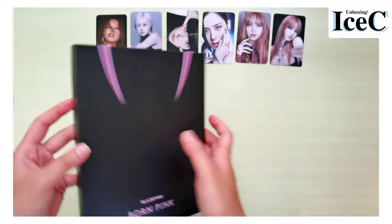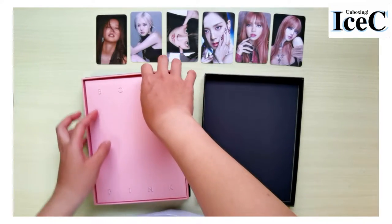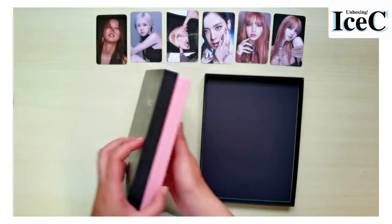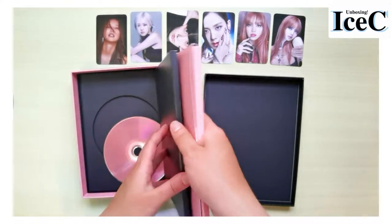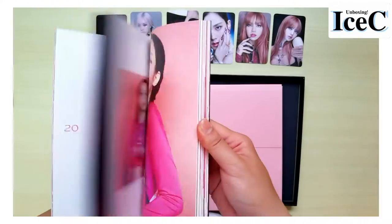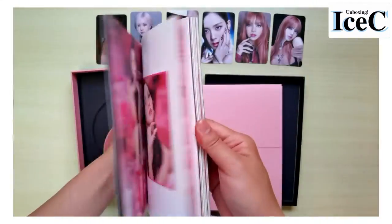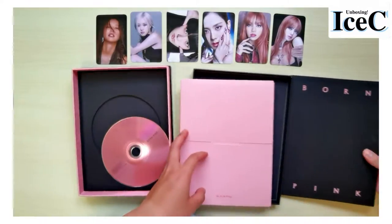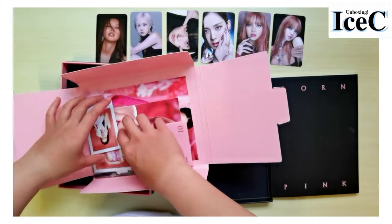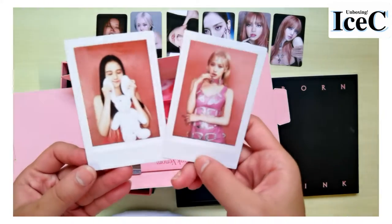Let's open it. Oh, so the photo book — wait, this one is the photo book. Please jump to the second part of the video to look at each page of the photo book. So let's see — okay, I see some polaroids. I got Jisoo and Rosé.